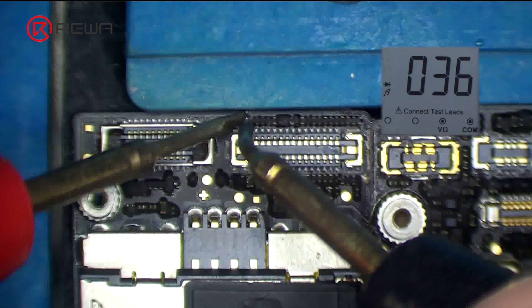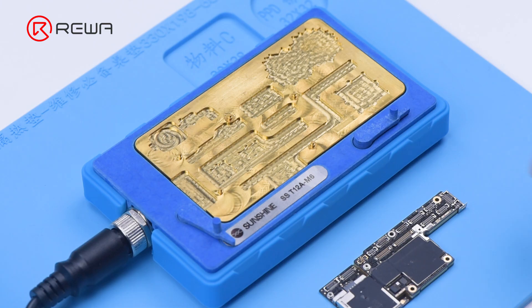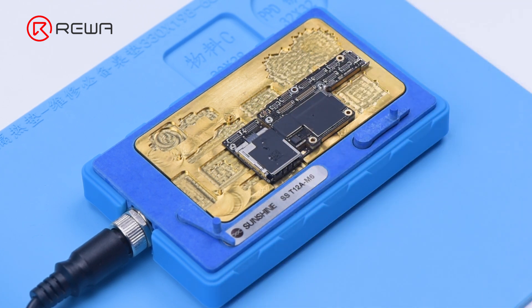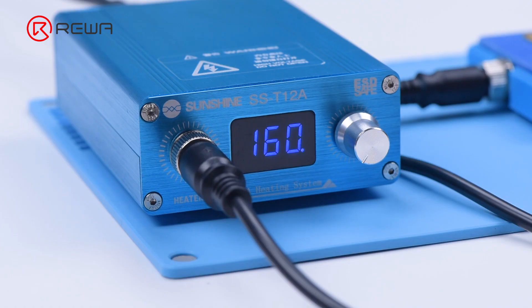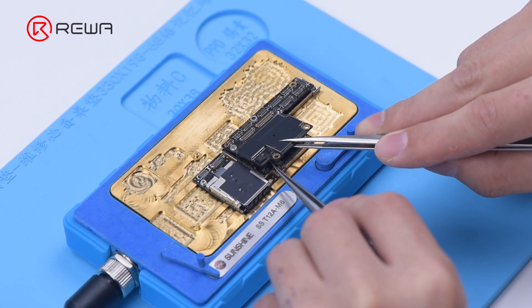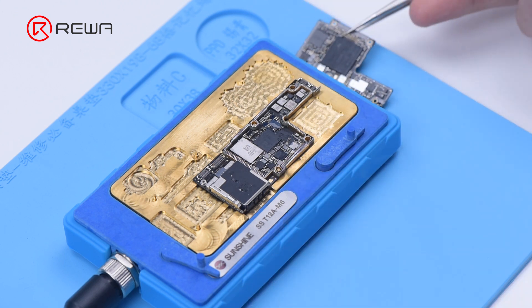The fault should be in the circuit of the middle layer. Then we separate the motherboard — put it on the 160 degrees Celsius heating platform. After about one minute, remove the logic board and signal board with tweezers.